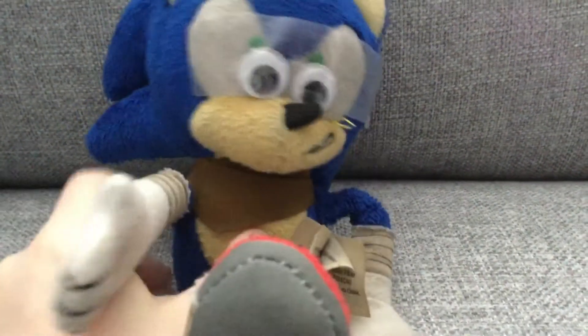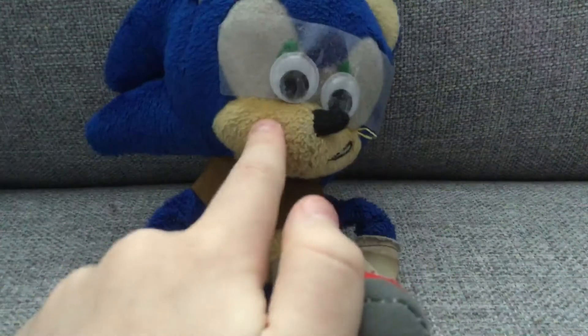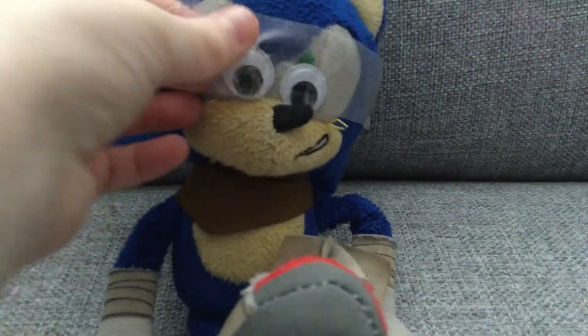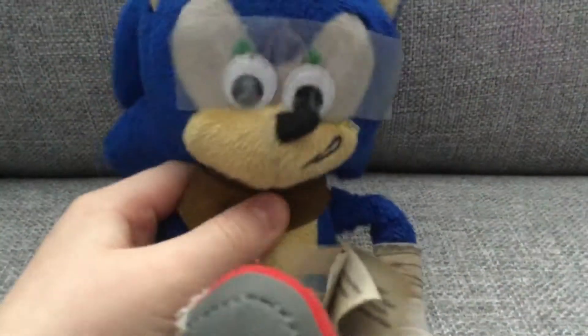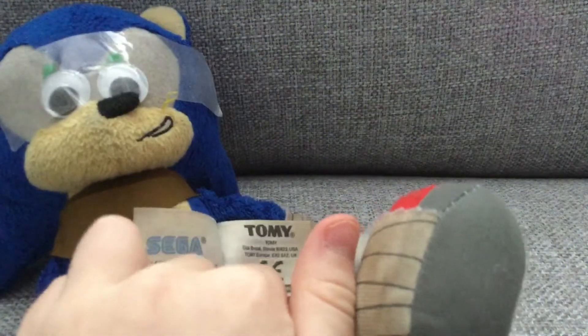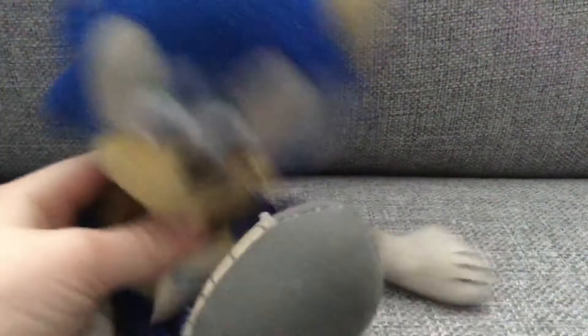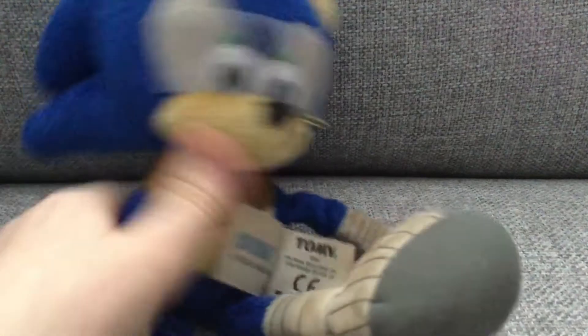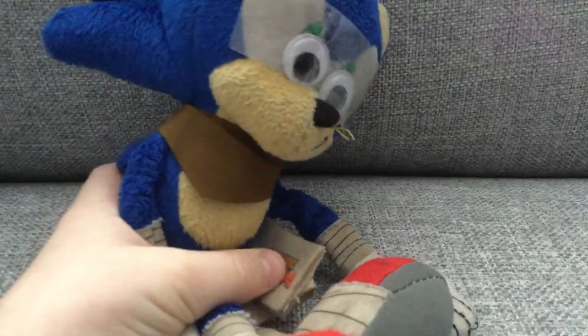Here we go — I got my own Sonic plush. Don't try to find this because it's my only plush. Comment down below what duplicate plushies I should buy, maybe like another Sonic duplicate. Let me see what it was made by — Tommy, I'm not sure how to pronounce it, but yeah.